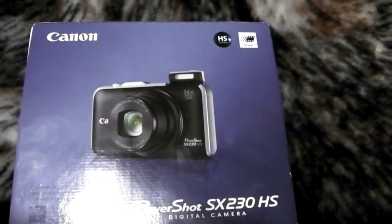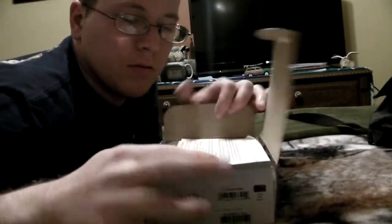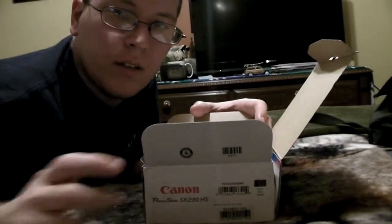Without further ado, let's open this bad boy up. First up is the precaution for a GPS function — just a little warning card.